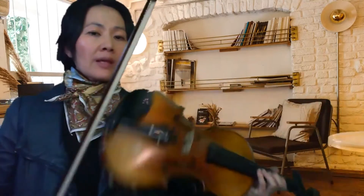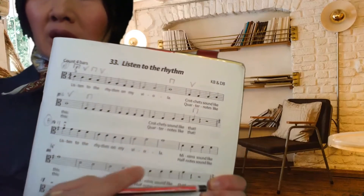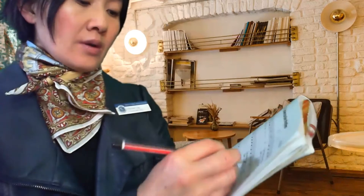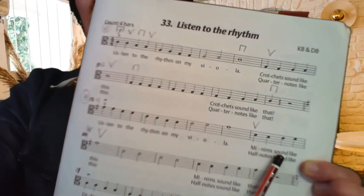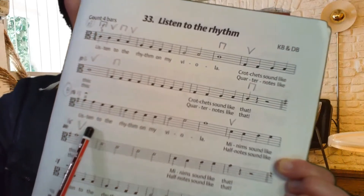Rest, rest, rest, rest. Now I'm going to mark the bowings for you, and you will also mark the bowings in your book. It already has a down bow printed there, so that's fine. Similarly to Section A, this will be an up bow. The minimum sounds like — and then this — so that will have an up bow sign as well.